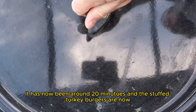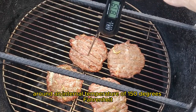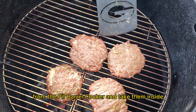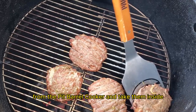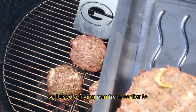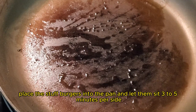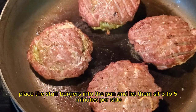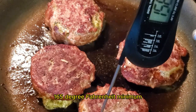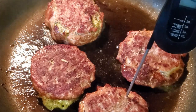It has now been around 20 minutes, and the stuffed turkey burgers are now around an internal temperature of 150 degrees Fahrenheit. I am going to pull the turkey burgers from the pit barrel cooker and take them inside. While inside, I decided I wanted a nice crust or char on the burgers, so I used the frying pan from earlier to add another level of texture. All you got to do is add some oil to the pan, place the stuffed burgers into the pan, and let them sit for three to five minutes per side. Once the stuffed turkey burgers have the desired amount of sear and they reach that 165 degree Fahrenheit minimum, it'll be safe to remove them from the frying pan and allow them to rest.